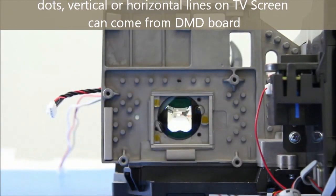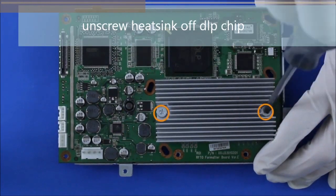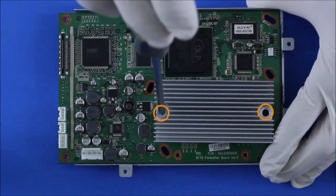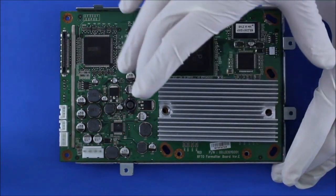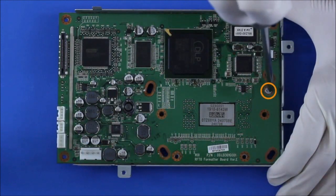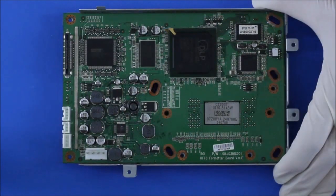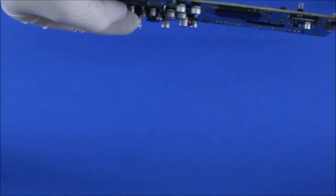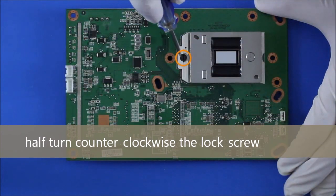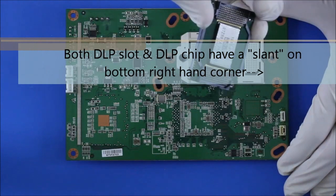When you pull it off, put it somewhere safe to work on. Unscrew the heat sink from the DLP chip and carefully take it off — there should be another screw there too, take that one off as well. Carefully flip over the board and you'll see the DLP chip. Do a half turn to unlock the DLP chip and then just slowly pull it off.